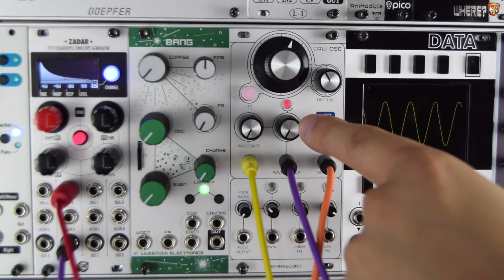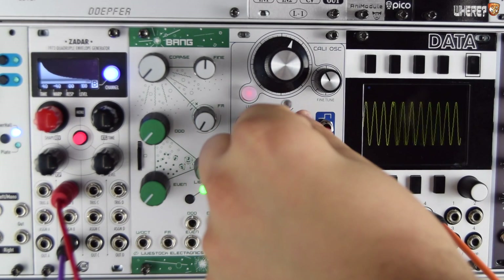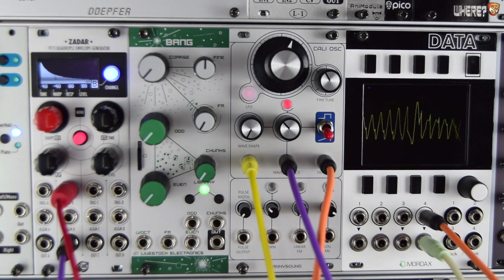Now by using an envelope at this input, we can see that activity on the LED. It's almost like opening up a low-pass filter and letting that shape through. It's not quite that exact sound, but in practice and potentially in the end result, it's like using a low-pass filter.